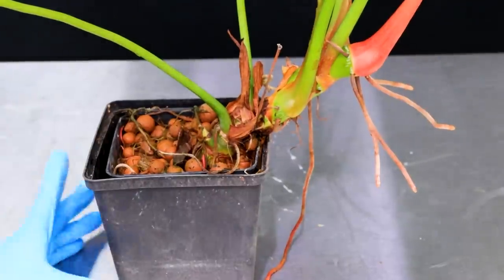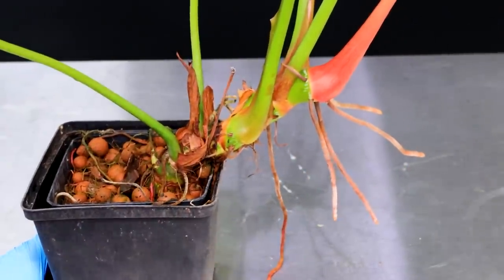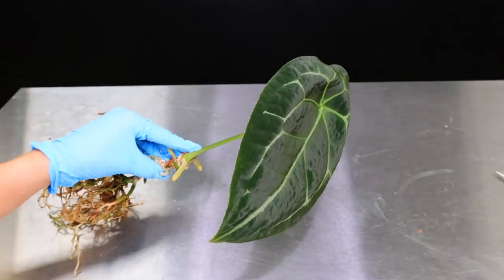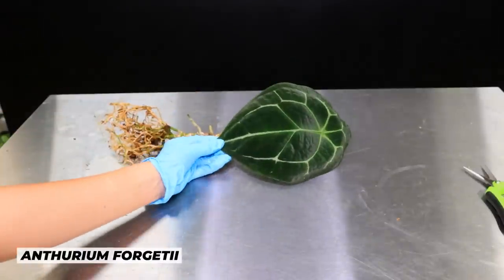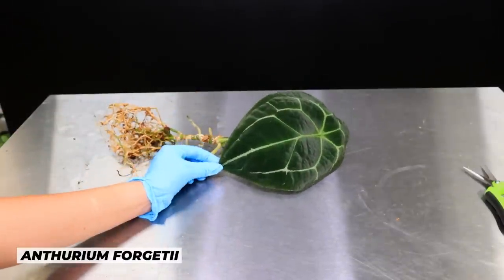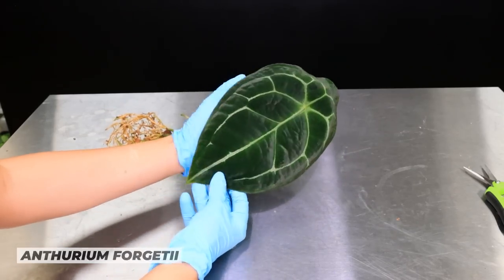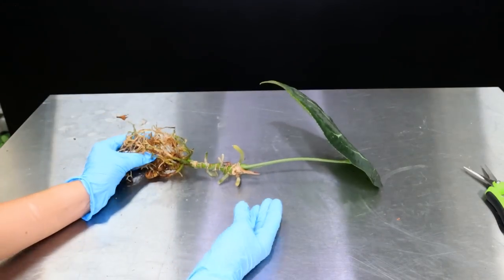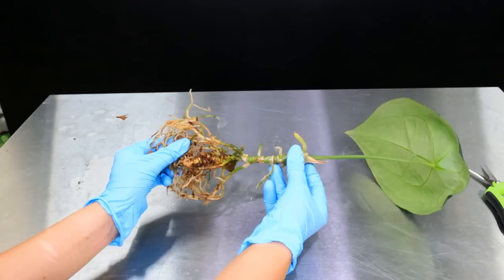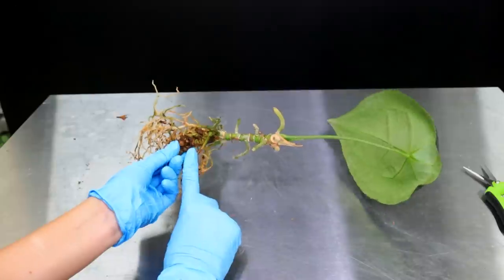We're going to do it completely slapdash because I genuinely want to show you that it's nothing to worry about and it's pretty easy. The final thing I'm going to be showing you today is how to propagate the anthurium. This is a gorgeous Anthurium Forgetii — it doesn't really matter what it is, how thick and chunky the base is, or whether it's velvety or not. They're all pretty much the same. This is probably the hardest of the three; I've definitely gone from easiest to hardest in this video.